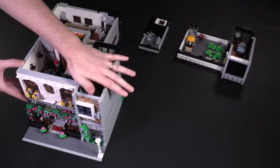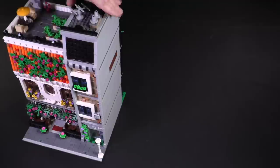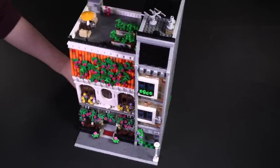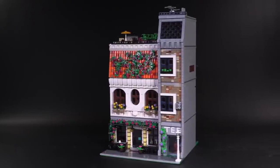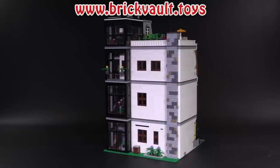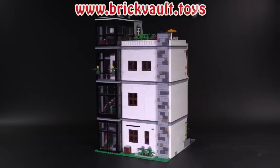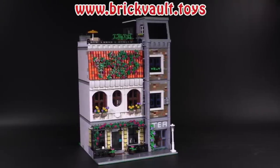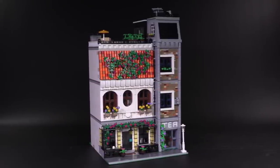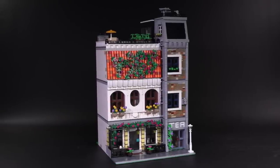I had a blast putting this together. I forgot how much fun it was just messing around with modulars, and the tea shop and restaurant is a welcomed addition. Remember, if you think you might want to build a creation like this for yourself, you can click that link in the description below or check us out at brickvault.toys. Let us know what you guys think about BT Mox's tea shop and restaurant in the comments. Of course, let us know what types of creations you'd like to see built in the future. If you enjoy our content, feel free to like, subscribe, comment or share, and we'll see you next time at Brick Vault.